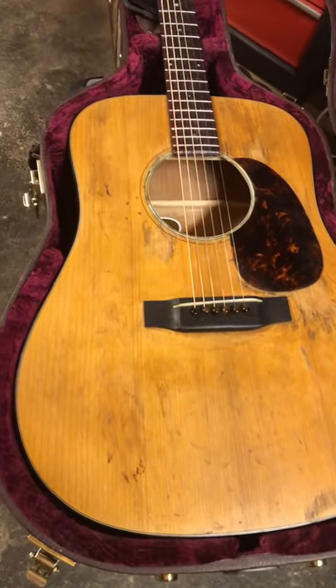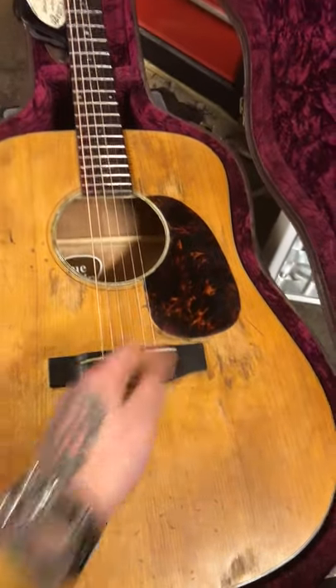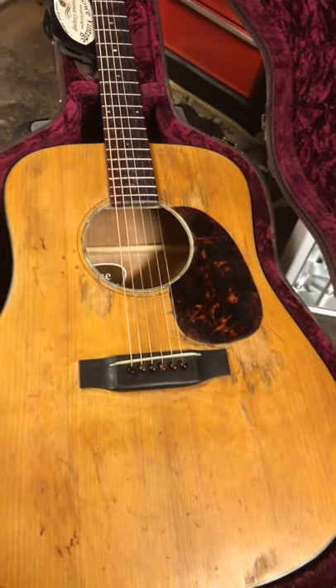So that's how I reliced my guitar. If you want to know anything more, just let me know and I'll tell you. I also changed the pickguard, so yeah.